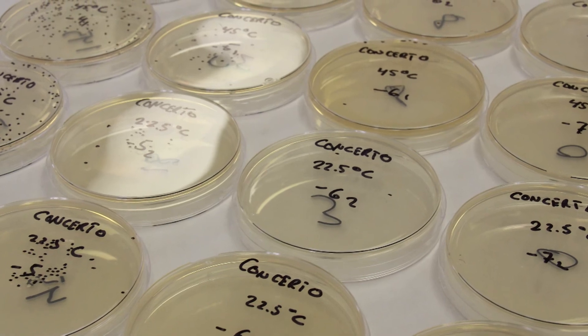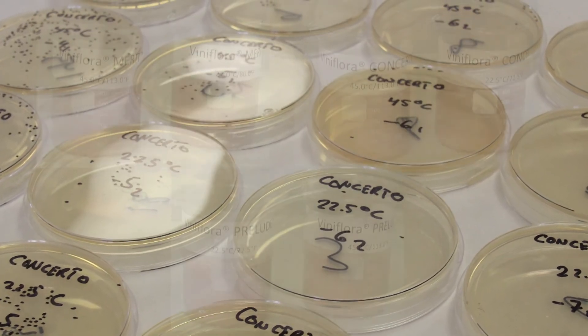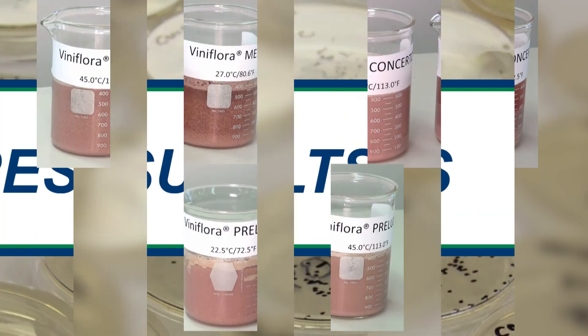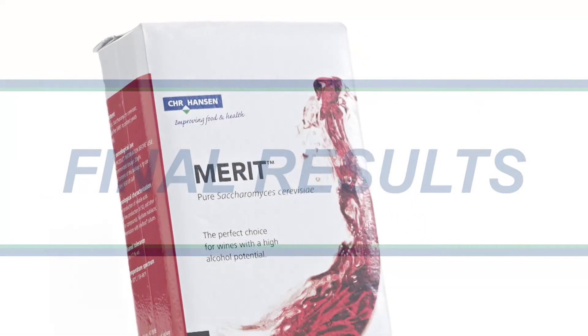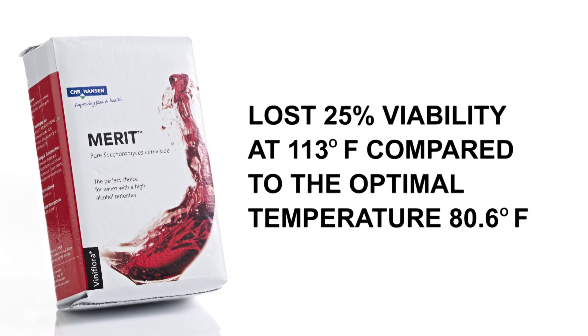Our experiments show that rehydration for 30 minutes and reactivation for 20 minutes at the elevated temperature of 113 degrees Fahrenheit did affect the viability of the total number of yeast cells for all three yeast products. Viniflora Merit, a Saccharomyces cerevisiae yeast strain, lost 25% viability at 113 degrees Fahrenheit, compared to the optimal temperature of 80.6 degrees Fahrenheit.